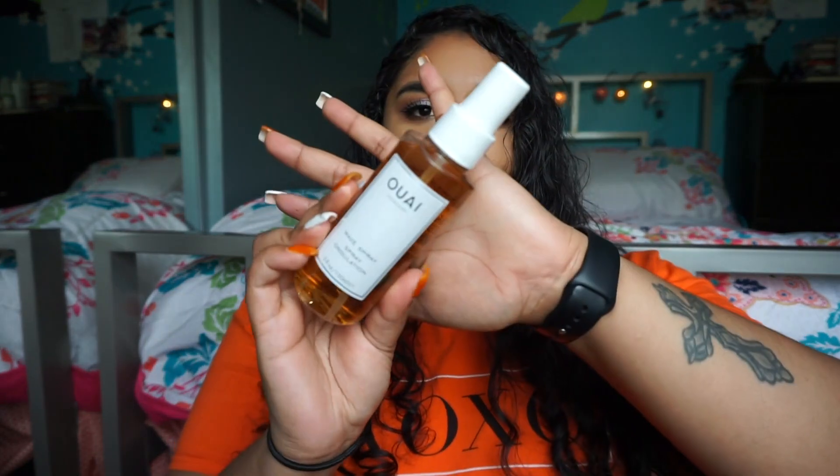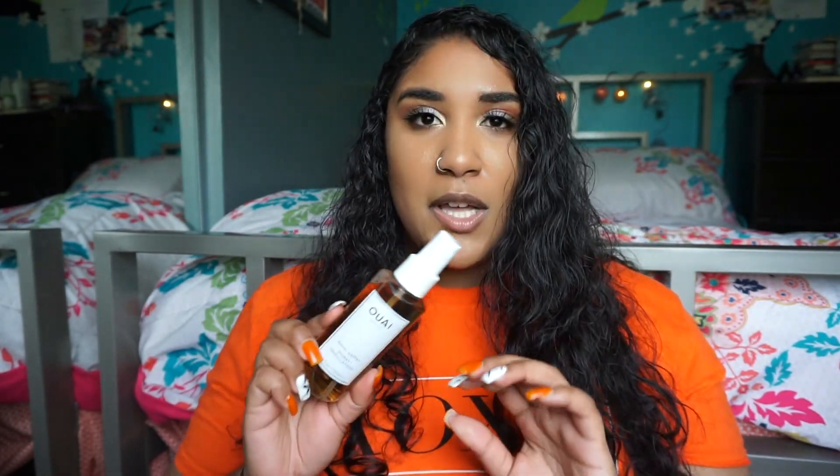I also want to plug the OUAI Wave Spray — another refill for me. I don't usually use a lot of high-end hair products, but this one is definitely worth the money. I first tried it in the mini kit and absolutely fell in love with it. This is my third or fourth bottle I've repurchased because I use it so often.